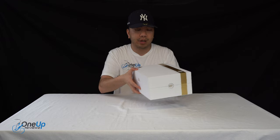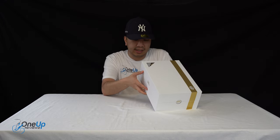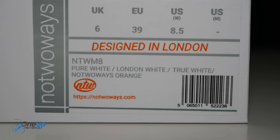Today we've got a look at the Formula by No2Ways. We've got this in a pure white colorway — London white, true white — and this is in a UK size 6, European 39, and US 8.5.